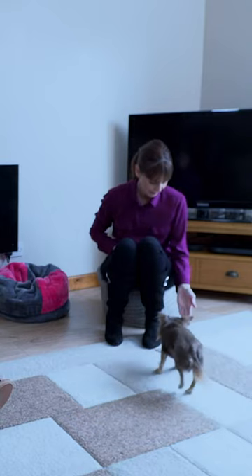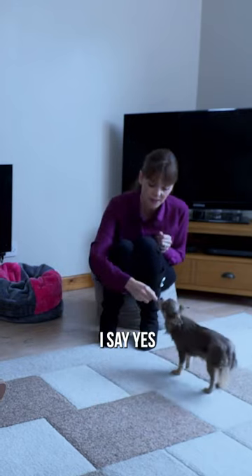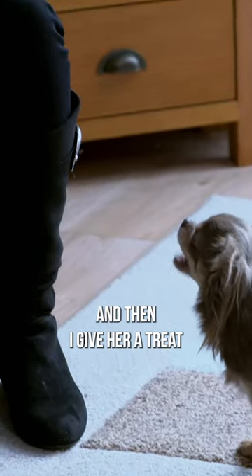So all I'm going to do is stick out my hand. And she's going to touch it, because dogs are naturally curious. Yes. And when she does nose it, I say yes, and then I give her a treat.